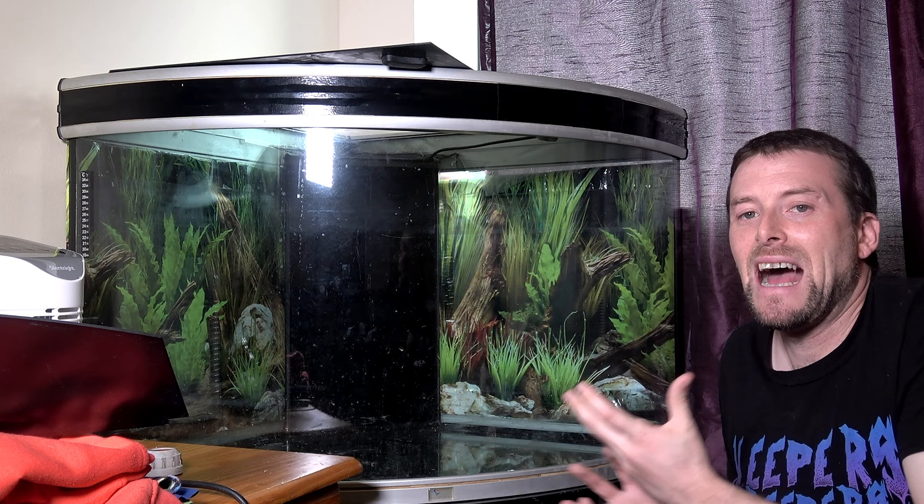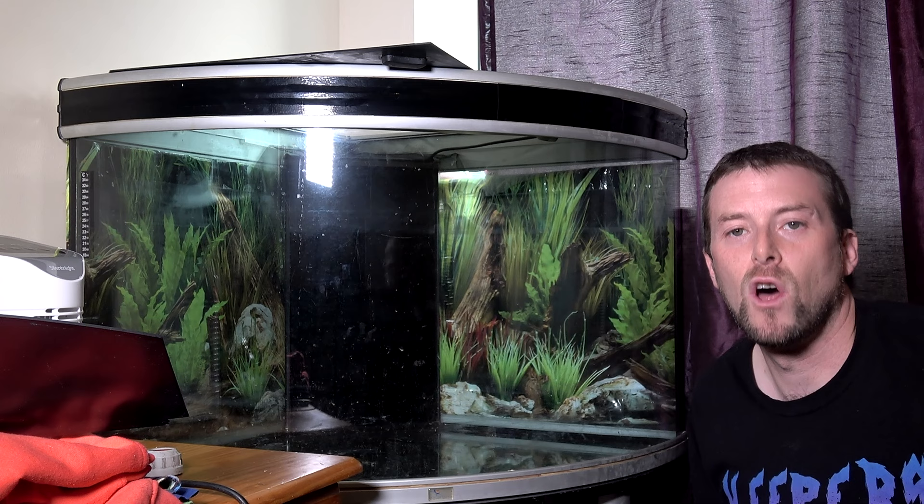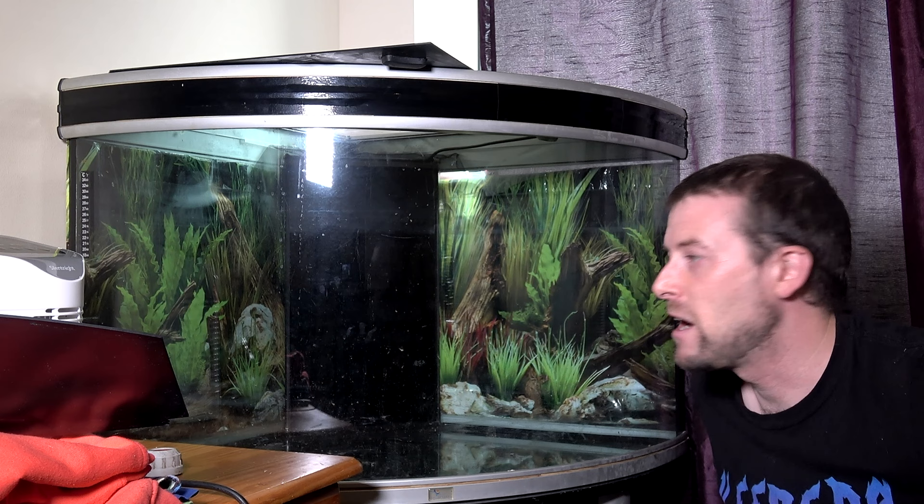But we don't want this looking lush and beautiful and jungle-like, because this is the Forest of Pestilence. It's full of decay and dying plant matter — at least that's the image I'm going for here.